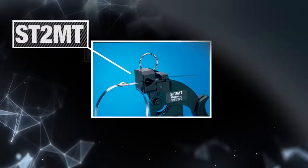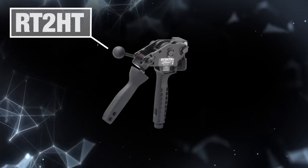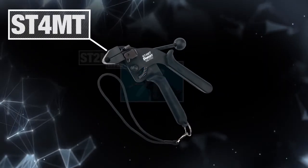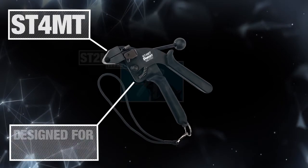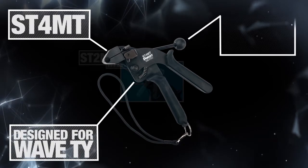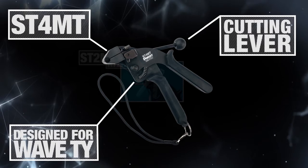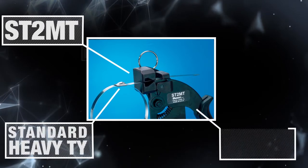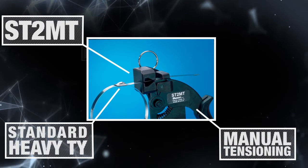Installation tools include the ST4MT, ST2MT, and RT2HT. The ST4MT is our new installation tool specifically designed for the heat trace wave ties. This tool has a built-in cutting lever for clean recessed cutoff. The ST2MT installation tool is used with standard extra heavy ties, with manual tensioning controlled by the operator.